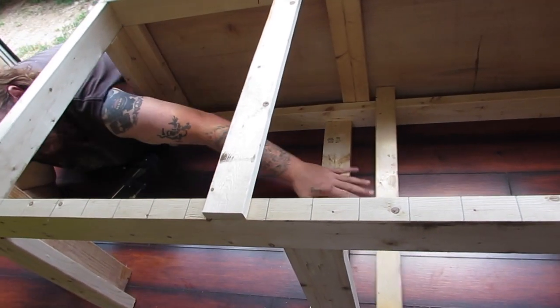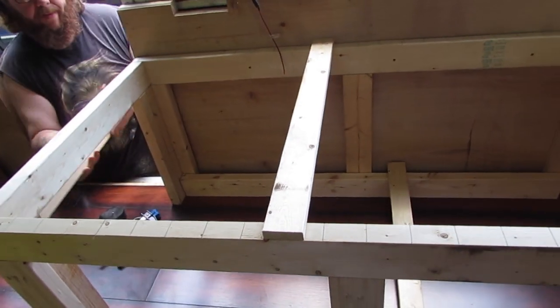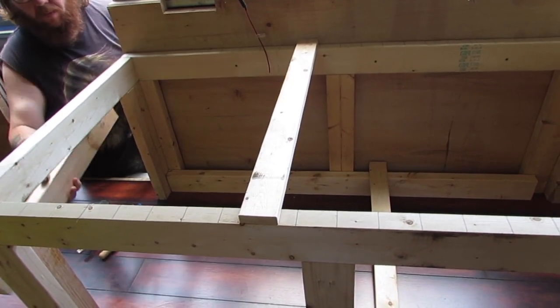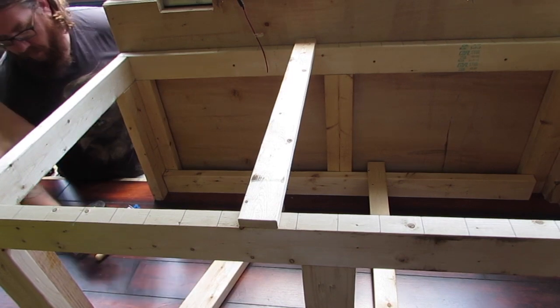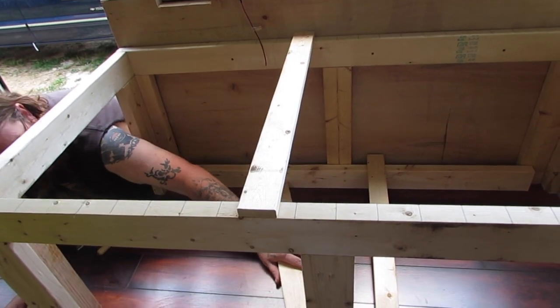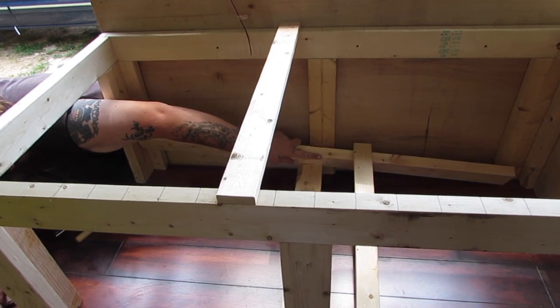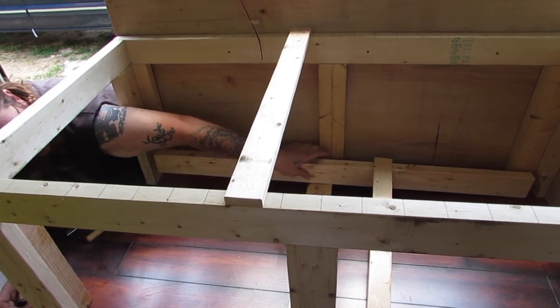I'll try to remember to link them in the description, as well as a couple other schoolies. I know Blackline Schoolie was one of the ones that had a bed made like this, and there are a few others as well. So I will look at everything and let you know.